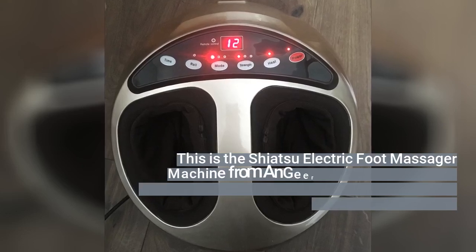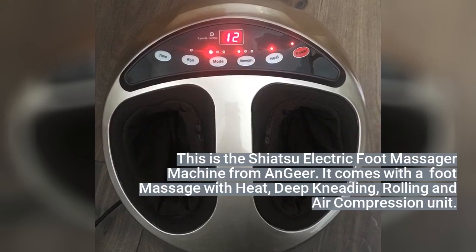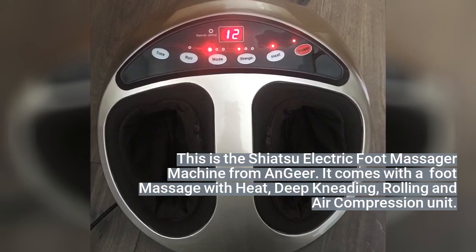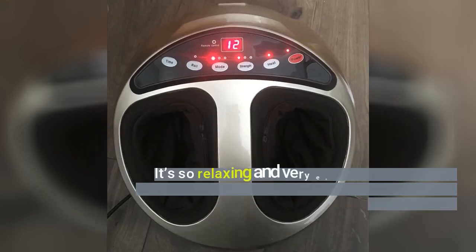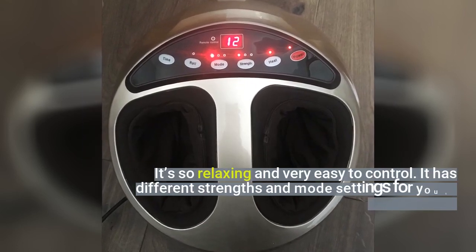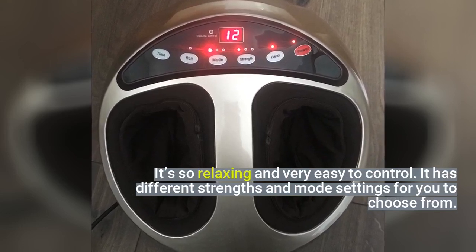This is the Shiatsu electric foot massager machine from Ngea. It comes with a foot massage with heat, deep kneading, rolling and air compression unit. It's so relaxing and very easy to control. It has different strengths and mode settings for you to choose from.